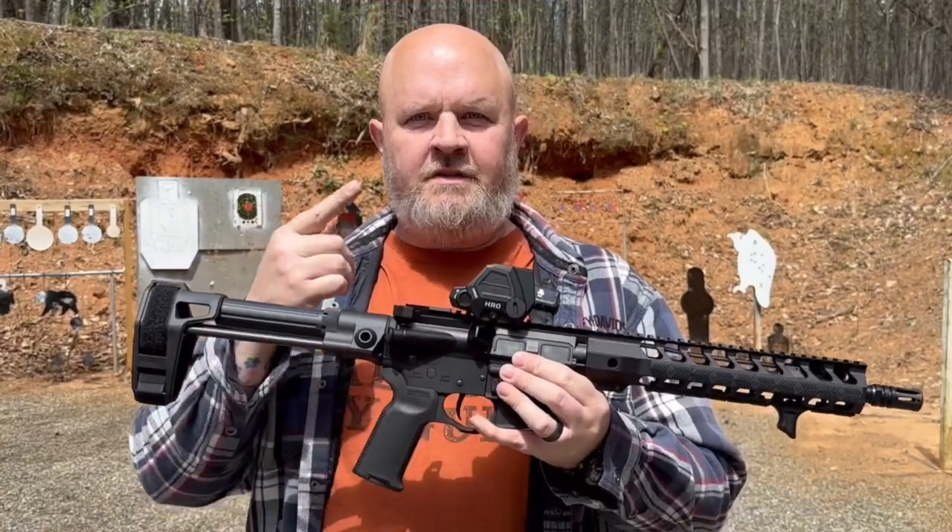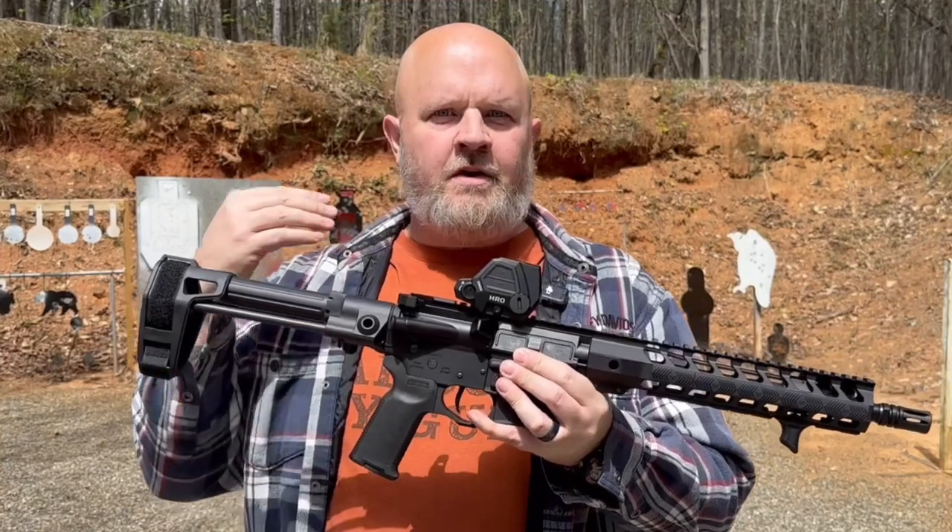Hey guys, welcome back to the channel. I'm out at the range today with the Crimson Trace Heavy Recoil Optic, or the HRO.